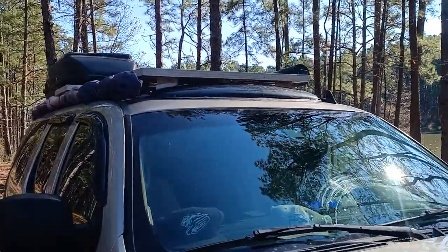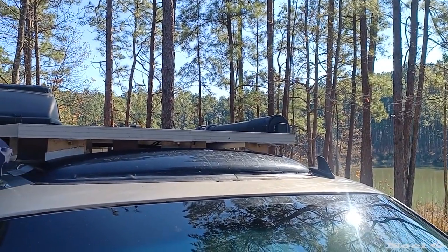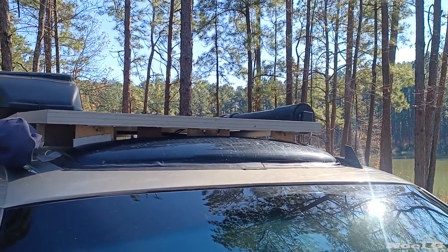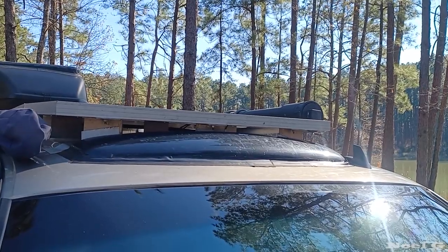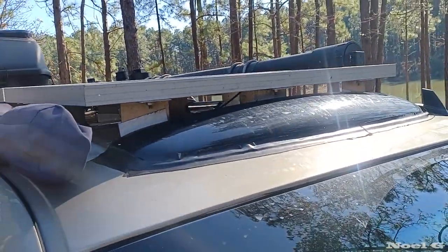I put this little wind fairing on the front — it's actually a stick-on visor intended for a sunroof. I used some Eternabond to hold it on real good.